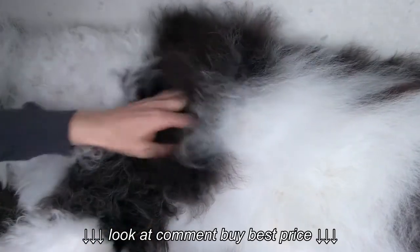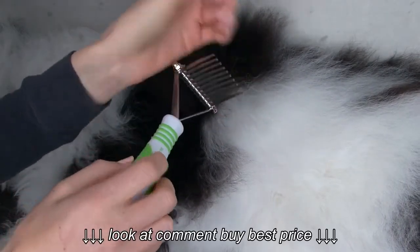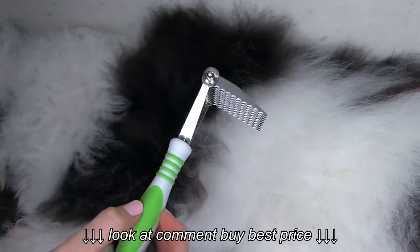That is the end of this tutorial video on the dematting rake. Remember when you're grooming your pup to understand that each tool is designed for different purposes. These are the basics — the essentials that you do need to have if you plan on grooming your doodle at home.